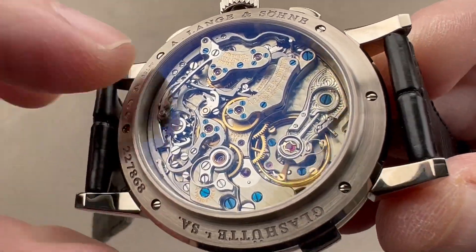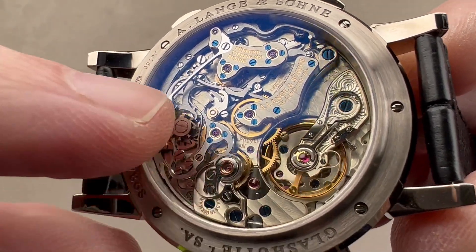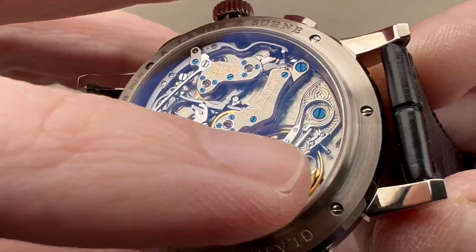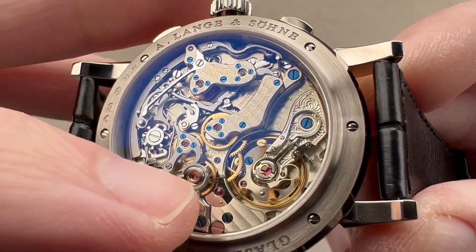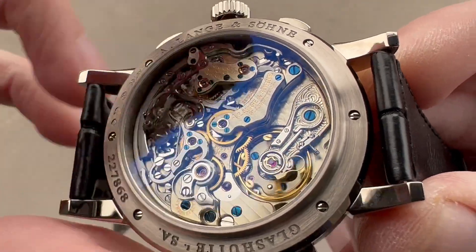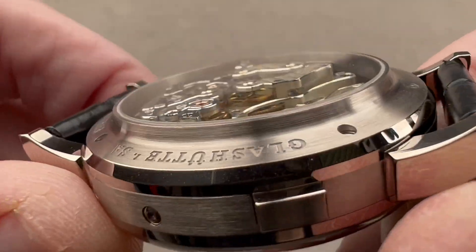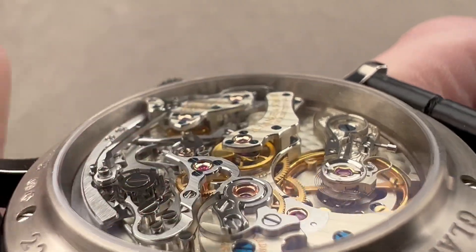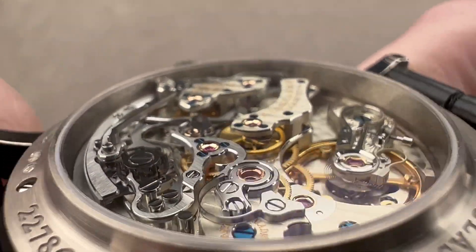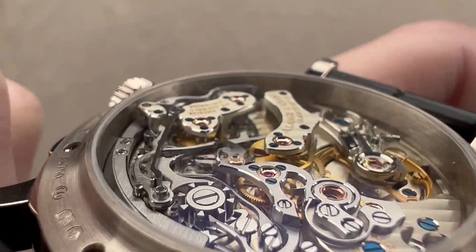You can also see both polished screws and blued screws, which are fired blue in a kiln to turn them that color. We have German silver bridges and plates — the nickel-copper-zinc alloy we call German silver makes up the largest components of the movement, and that's where that golden tone comes from; it is the copper content. Both the steel components of the chronograph and the brass components of the timekeeping movement are all mirror-beveled or anglaged on their sides.